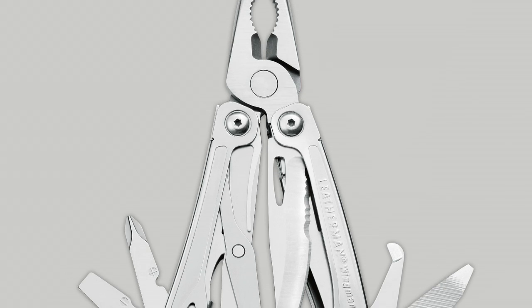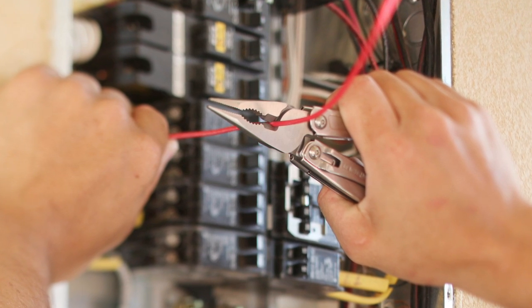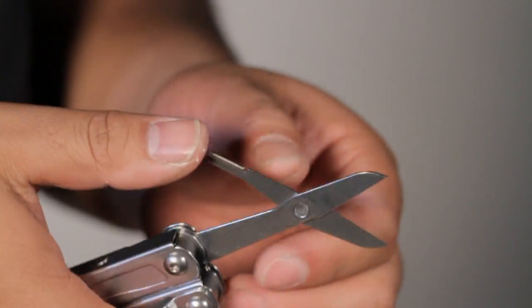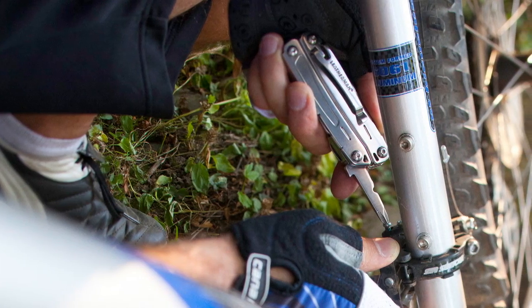The Wingman is made of 420 stainless steel and has 14 tools. It has features such as needle nose, regular pliers, outside accessible combo blade and scissors, packaging opener, Phillips and regular screwdriver, and a file.